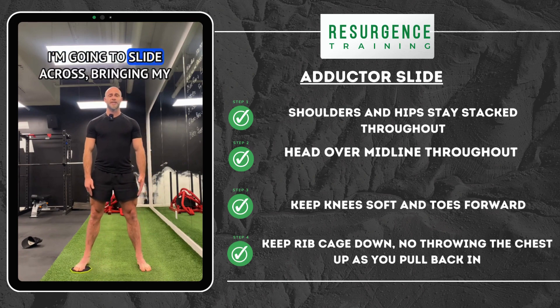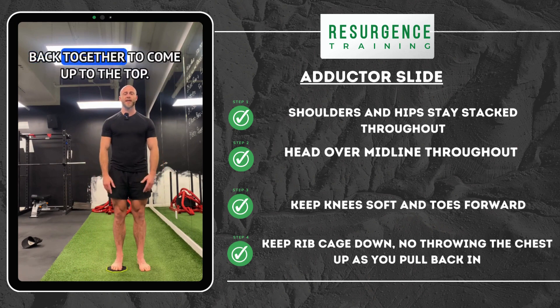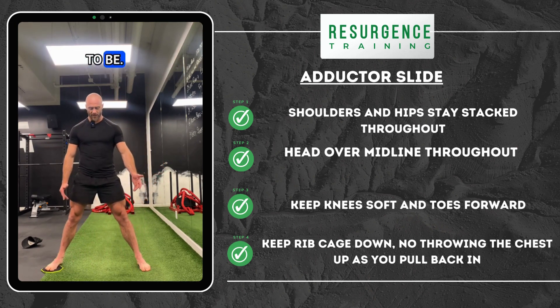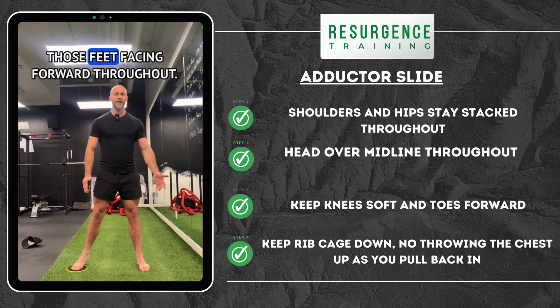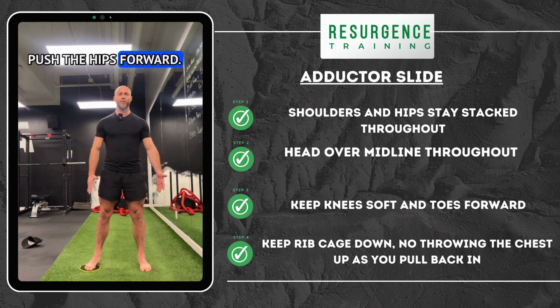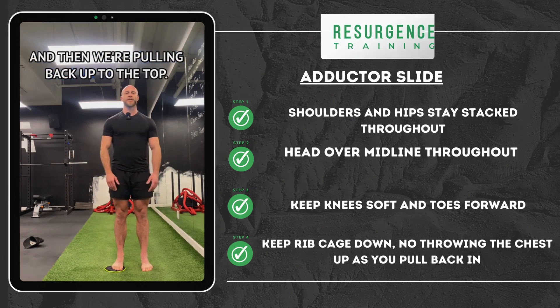I'm going to slide across, bringing my head with me, and then I'm thinking about pulling the legs back together to come up to the top. The further the slide, the harder it's going to be, and again just try and keep those feet facing forward throughout. Soft knee, don't let it lock, push the hips forward while not letting them sink back, and then we're pulling back up to the top.